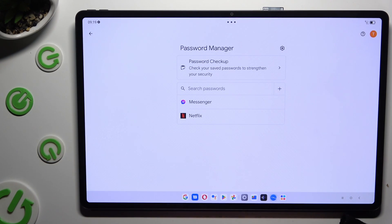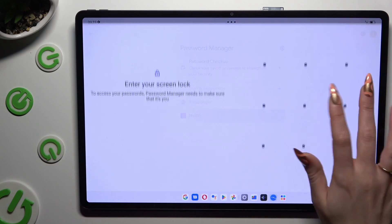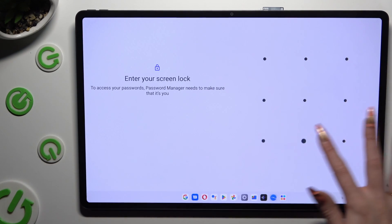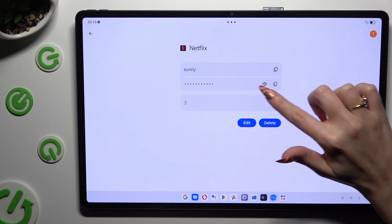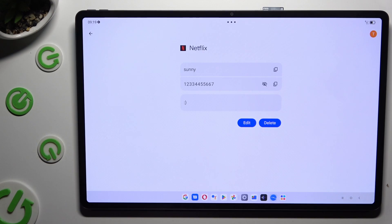Finally, click on one of your passwords that you wish to check and enter your current login method. Lastly, click on the eye icon next to your password to make it visible.